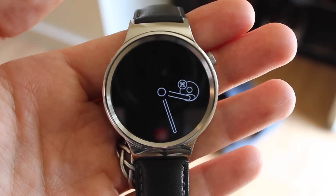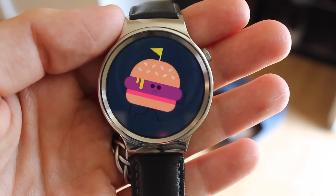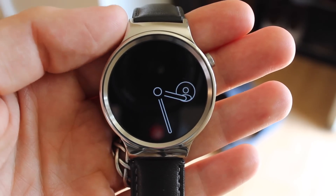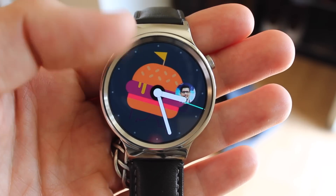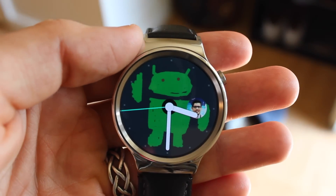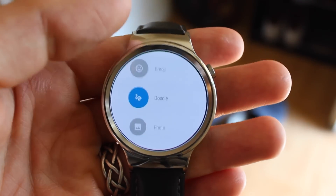While many see this watch face as just a me-too effort from Google in response to the Digital Touch features of the Apple Watch, I think it's definitely one of the best apps taking advantage of the interactive watch face capabilities introduced with Android Wear 1.3. And you would hope that to be the case because this watch face is baked into the OS.